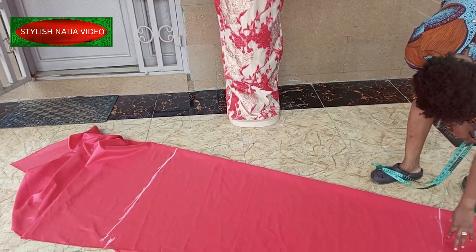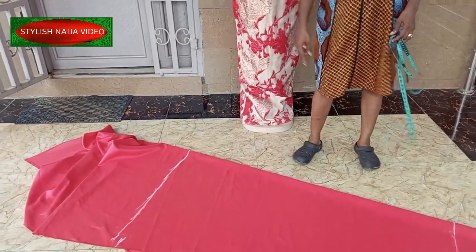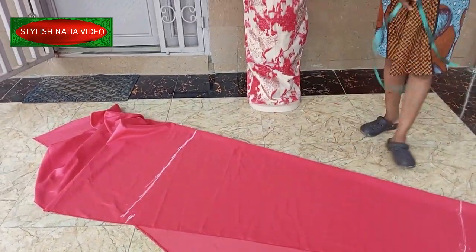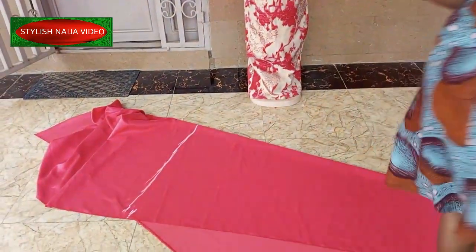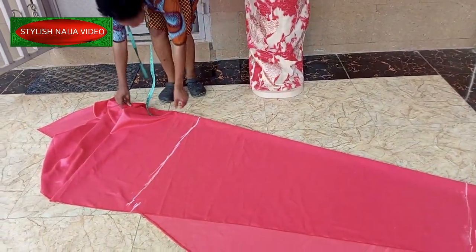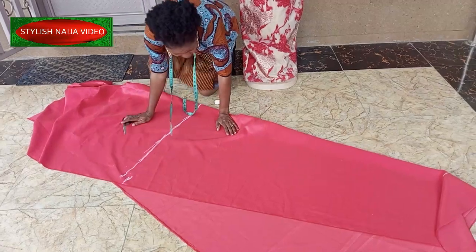I'm going to add crinoline to the bottom part of it to give it structure. The next thing is to open here and cut here. Let me get my scissors and cut it out — I'm just adjusting and going to cut now.